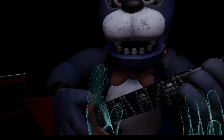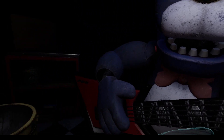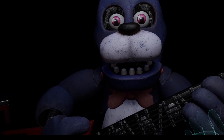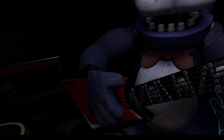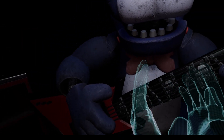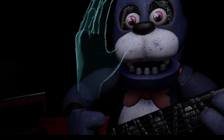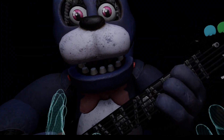Welcome back to Parts and Service. It looks like Bonnie's guitar is out of tune and must be recalibrated. First we must access his harmonization module located inside his secondary throat pipe. To access the throat pipe, both eyes must first be removed. You must be as precise as possible when removing the eyes from their respective sockets.